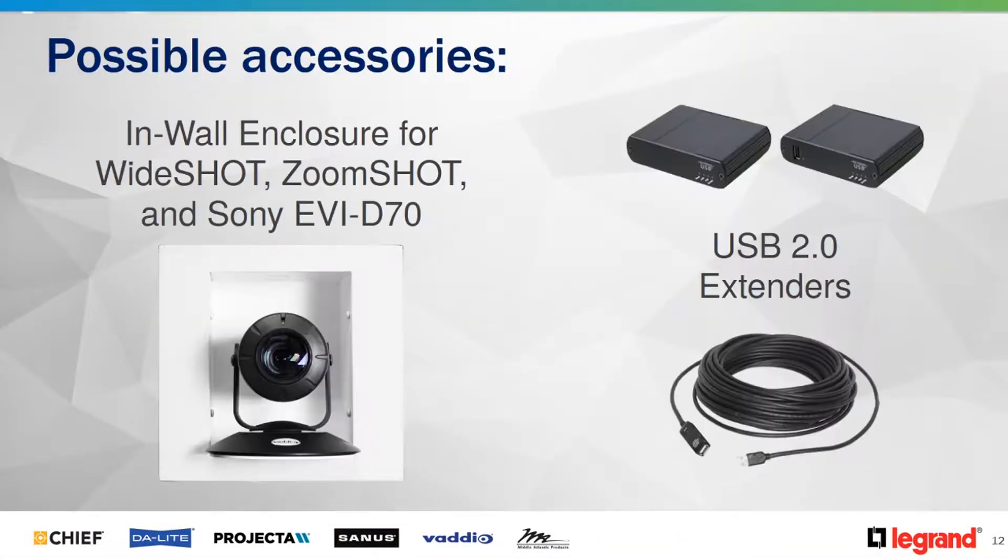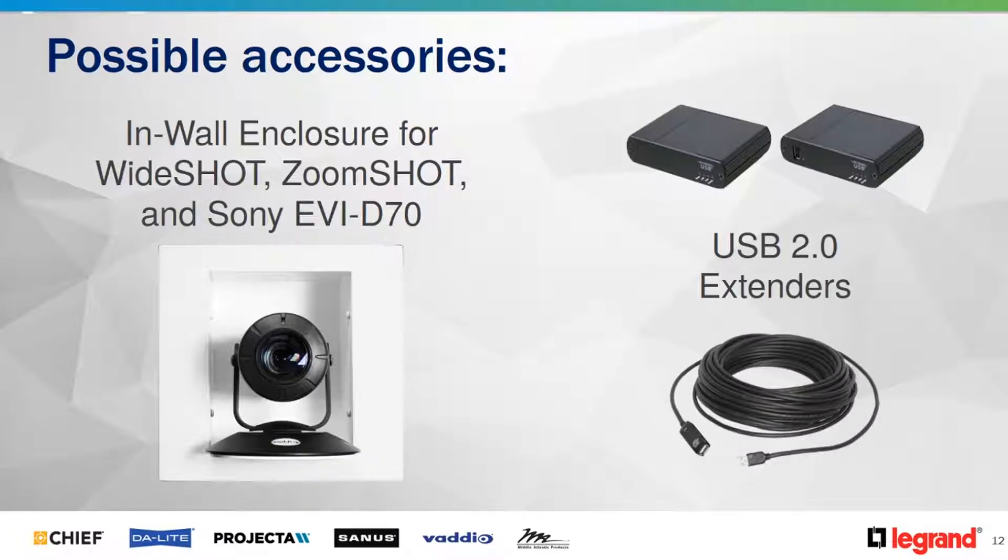Time for some design and applications. If you've designed with the ZoomShot 20 before, some of these will look familiar. The camera ships with a thin profile wall mount, but we have a lot of other mounting options available — like the inverted mounts and the in-wall mounts that partially recess the camera, give it a nice white powder-coated back box, and help you meet ADA compliance. For Quick Connects that offer USB 2.0 outputs, if you need extension farther than the 150 feet the Quick Connect provides, we also have USB 2.0 extenders you can add.